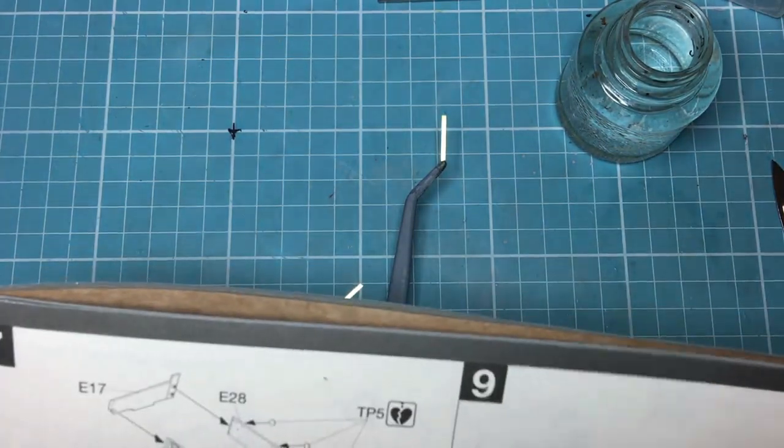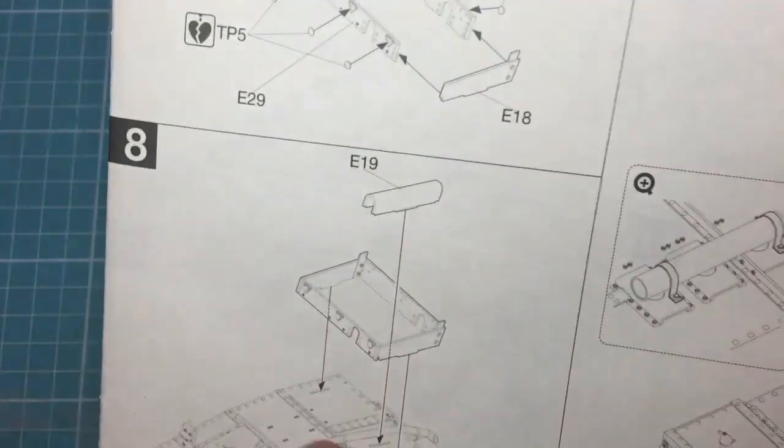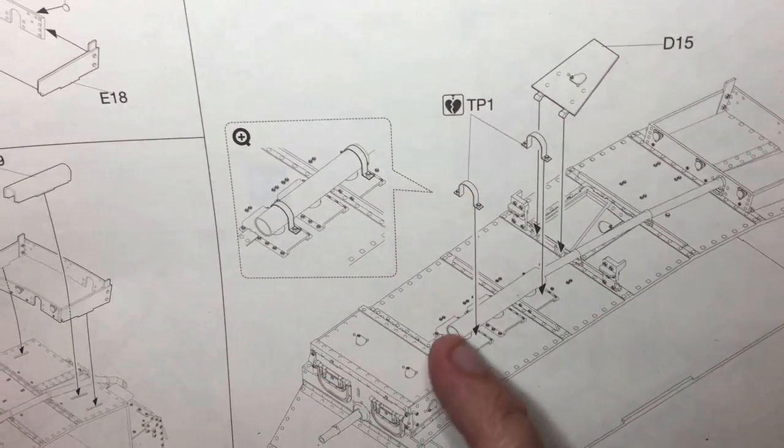In the last part — part 4 — we built this box unit up here and added the photo etch and everything. So now we're going to look at part 9 and we need to make these straps that go over the exhaust.